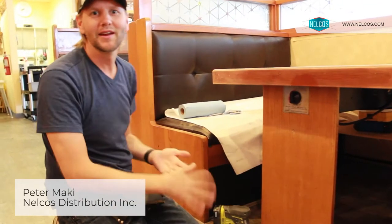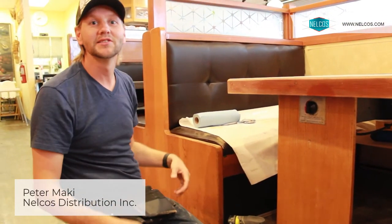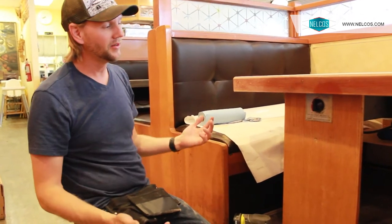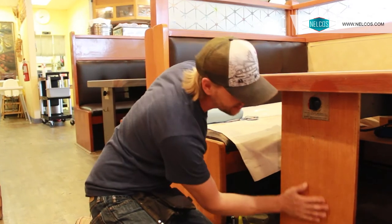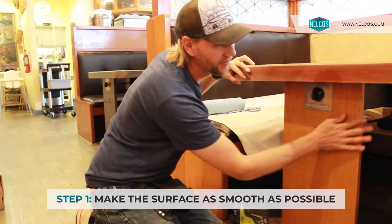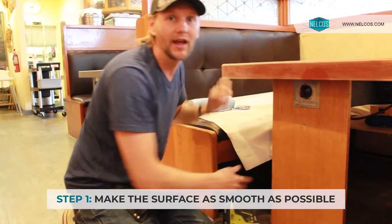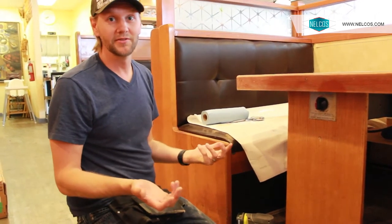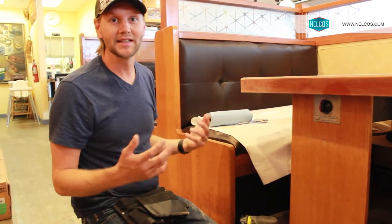What I'm doing here is getting the table prepped so that we can start to prime and fill in any holes. Basically what we want to do is start with as smooth a surface as possible. Especially depending on the vinyl that we're installing, any small imperfection in the table can sometimes be seen through. So the smoother the surface, the easier it is to get a nice clean install.